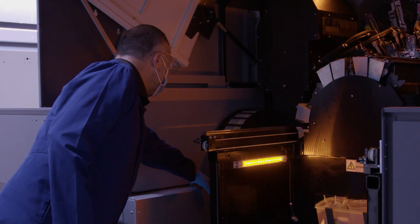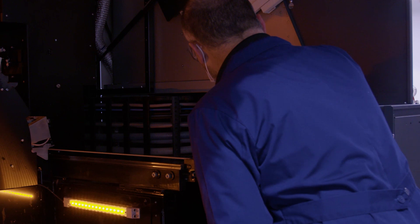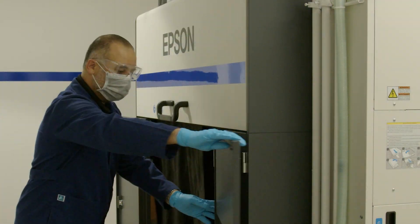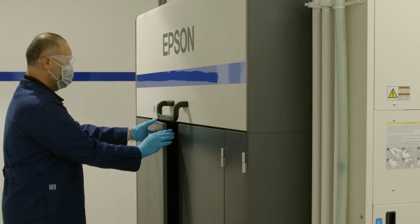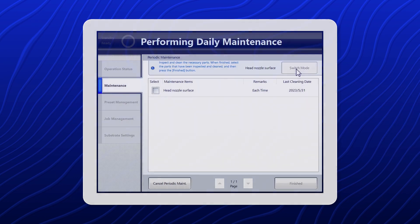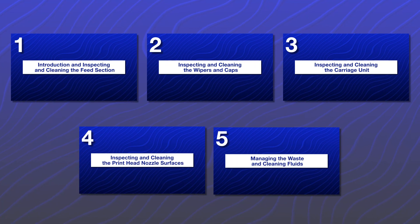Make sure there are no tools or jigs inside the press. Then close the covers. Then select switch mode. Make sure to watch the other videos in the series.